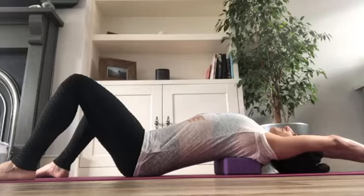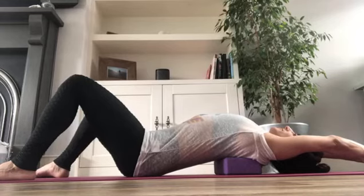We're going to be here for a few breaths, just being still in the position whilst we allow the chest to open, the upper back to open. Take your time here and really give it as long as feels good.